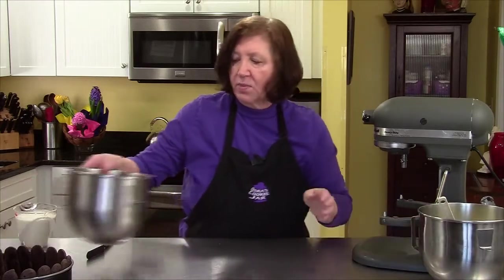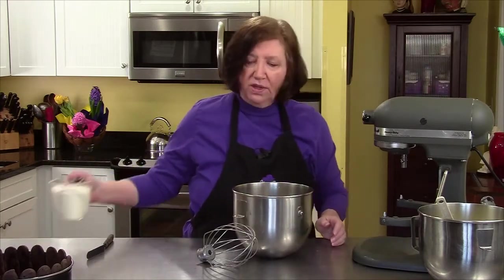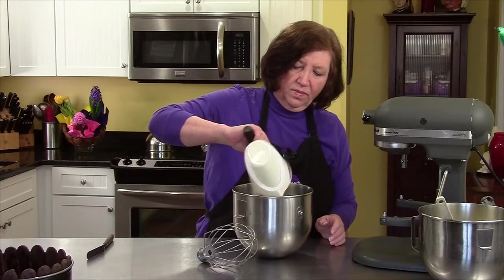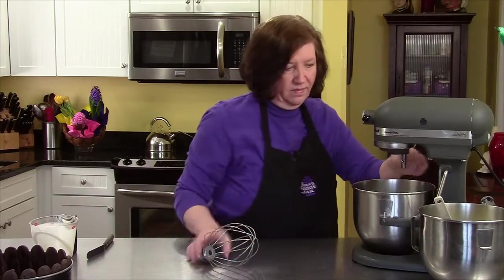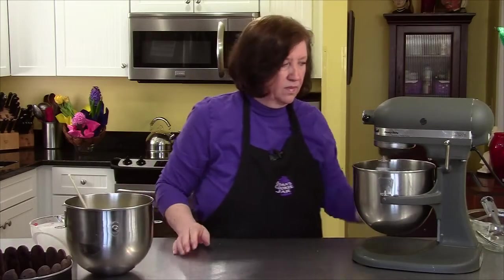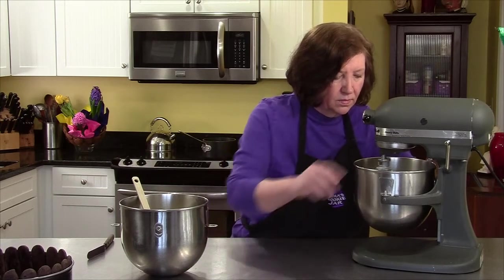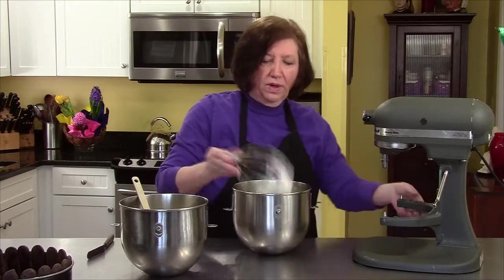I have another bowl here that's been chilling in the refrigerator, along with the whisk, and one and three quarter cups of heavy cream. We're going to beat this until it's thick — stiff peaks.